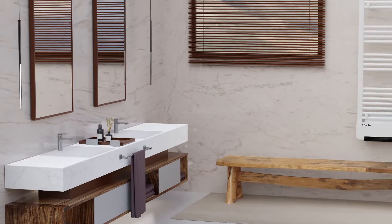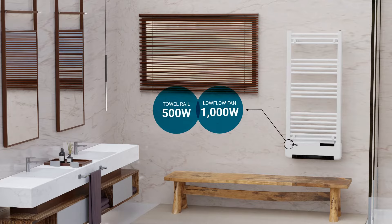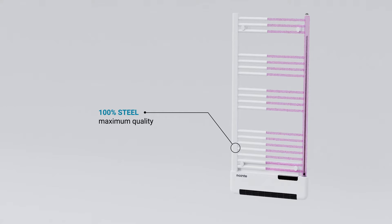Rointay introduces the new electric towel rail with built-in low flow fan: the Milano range. It's the perfect heating and towel storage solution for bathrooms. Its body, made of high quality ST12 steel, incorporates Rointay's latest generation thermal fluid with anti-corrosion properties: Optimum Flux Tech.